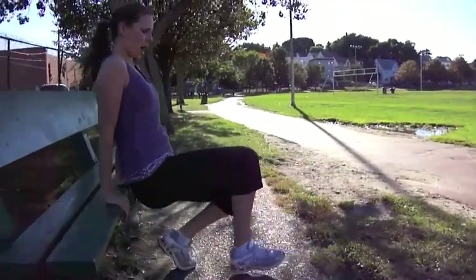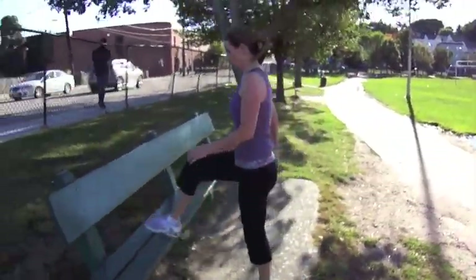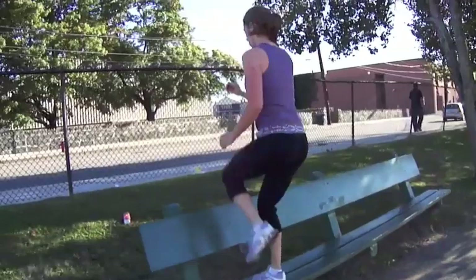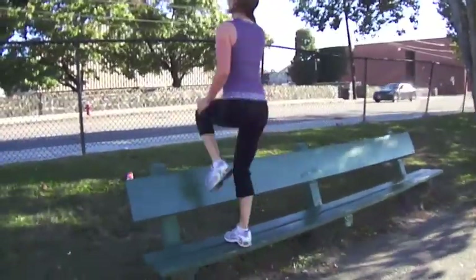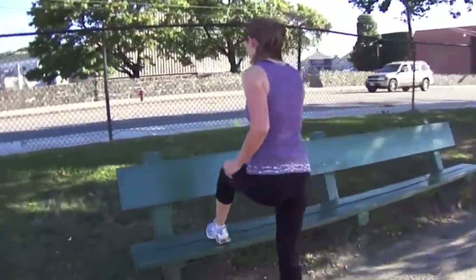We did lower body, upper body — now we're going back to lower body. We're gonna do kick-ups like this, twelve on each side. No resting — go right into the other side.